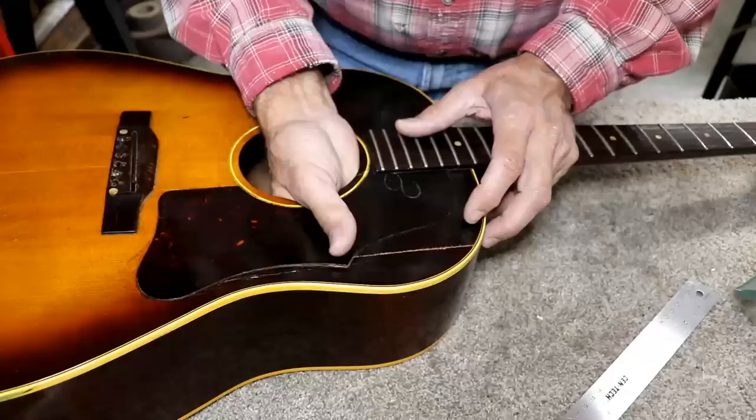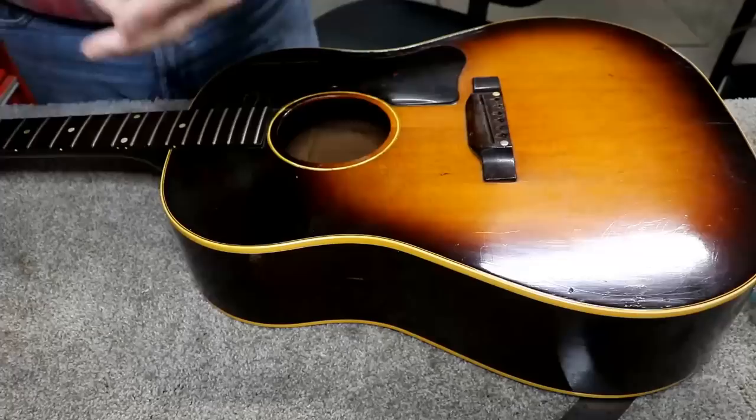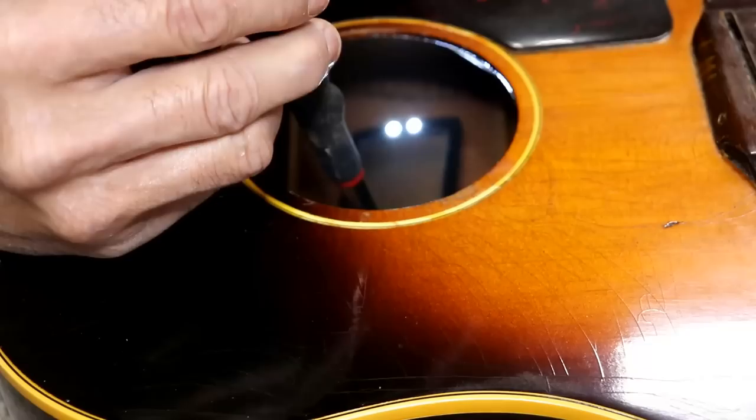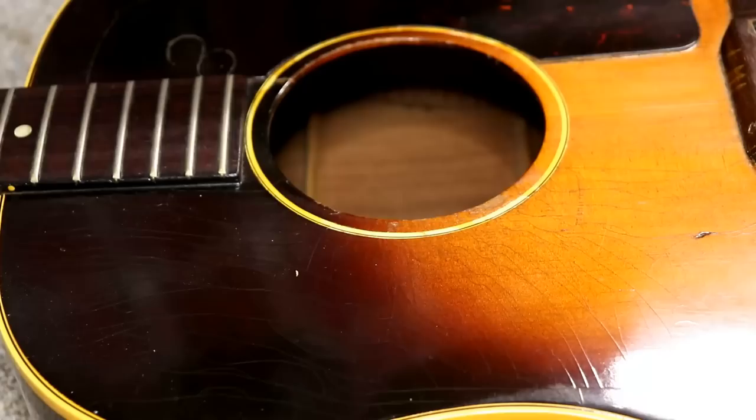There are three braces right through here that are actually loose. Maybe you can see it in the mirror. Those braces are loose on the ends - both of the ones up here are especially loose. The one back here a little further is not quite as loose. We've got to get all that straightened out and get this flattened out as much as possible.